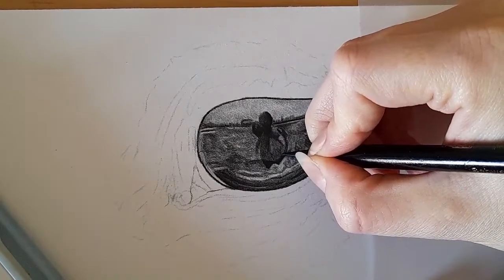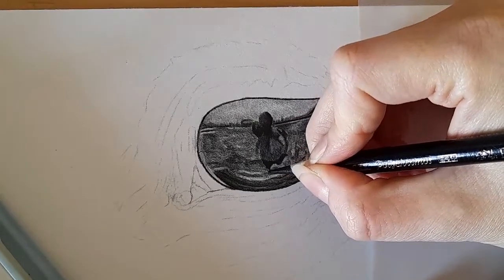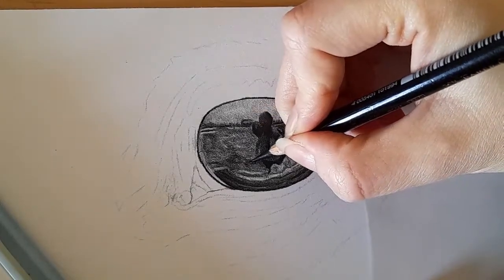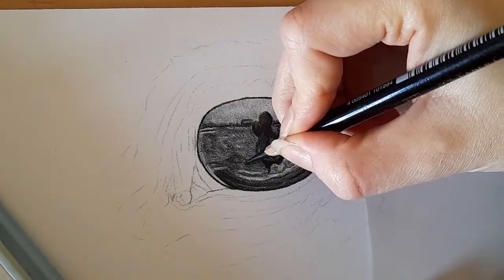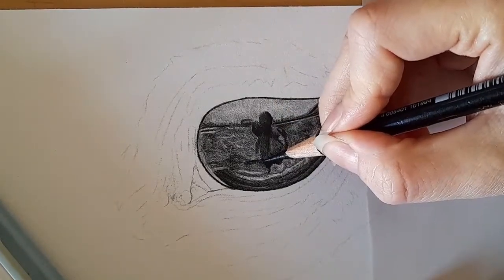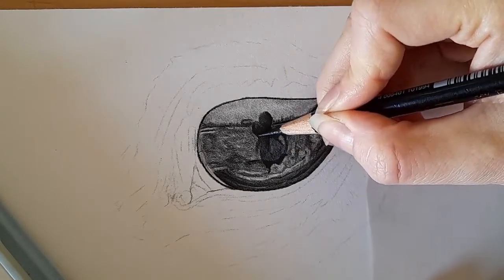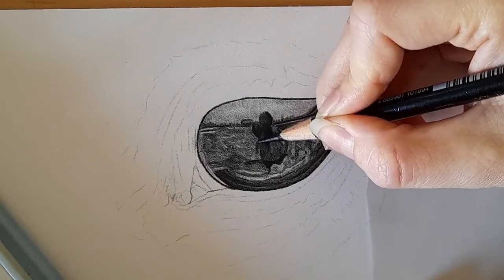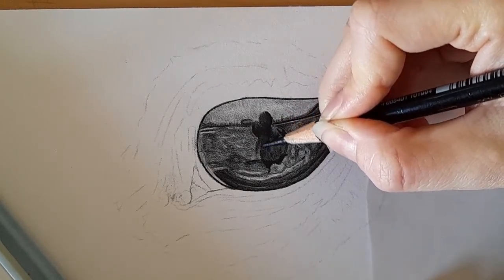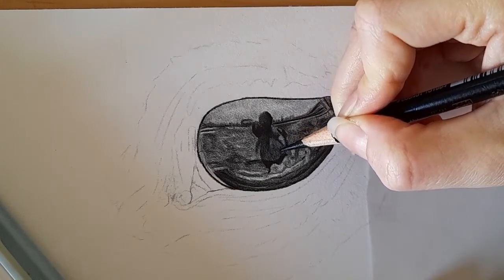I'm just going to really start to build on these values and start adding depth into this eye. We may find as we build up around the eye that we need to come back into it — and if we do, that's fine. It's kind of how we work; it's a back and forth process.